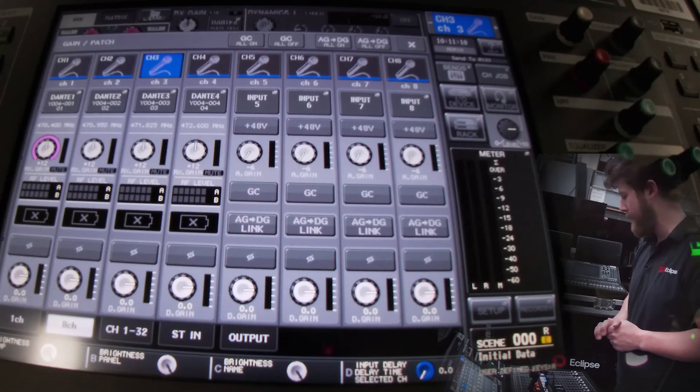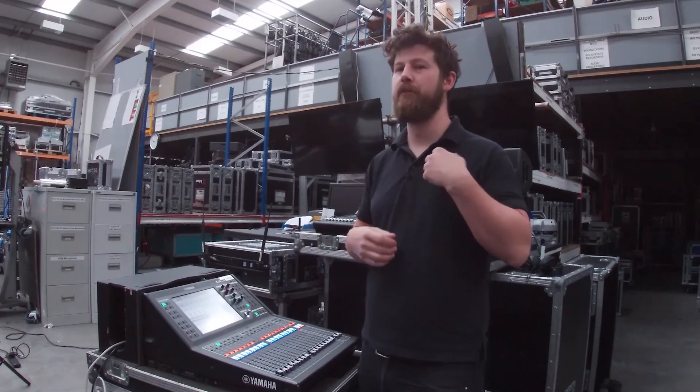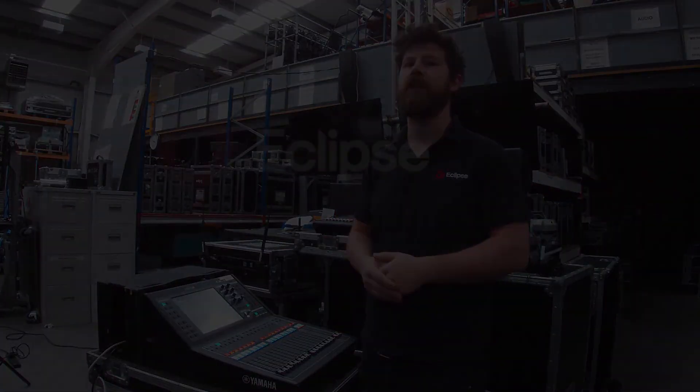So now our desk and our receiver are talking to each other. The next thing we need to do would be to put in our frequencies and manage our mics for our show.